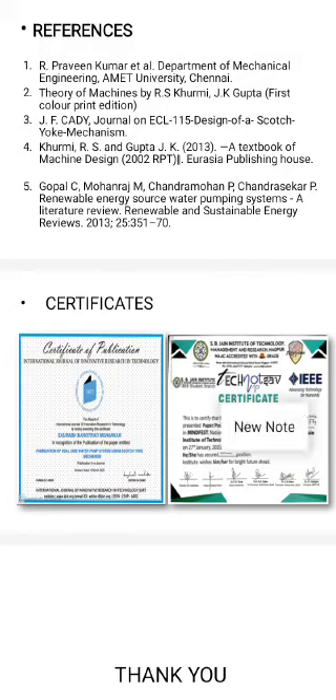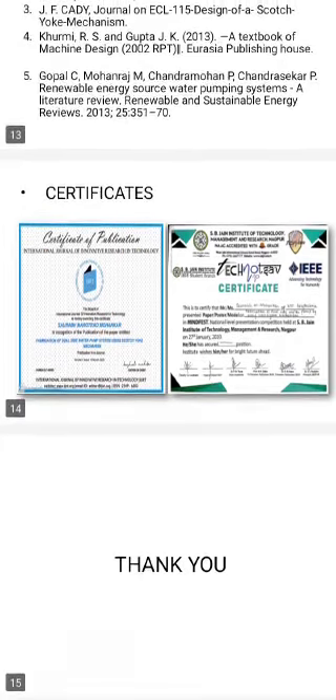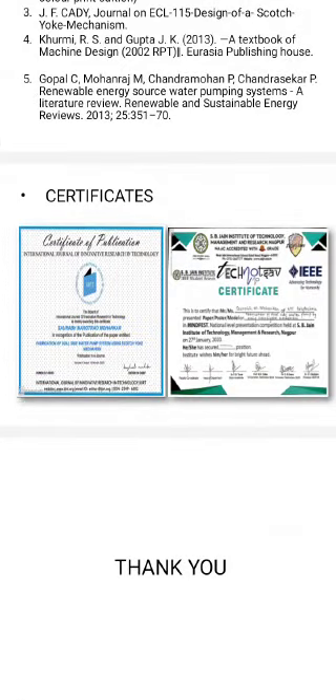It is a Certificate of Participation. Thank you, sir.